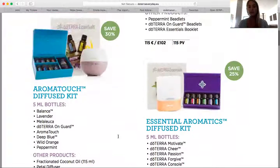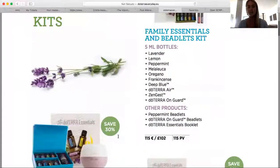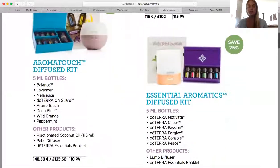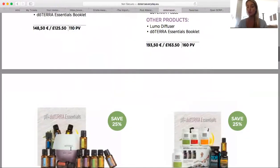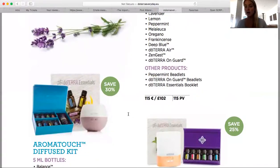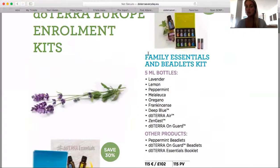The Family Essentials Kit is basically the Home Essentials Kit but in 5 ml bottles instead of 15 ml — so it's a great tester kit. However, if you're looking for the best value for money, we do recommend the Home Essentials Kit because you also get the free diffuser and the free membership. If you're just wanting to dip your toe in and try the oils, the Family Essentials is a fantastic option as well.